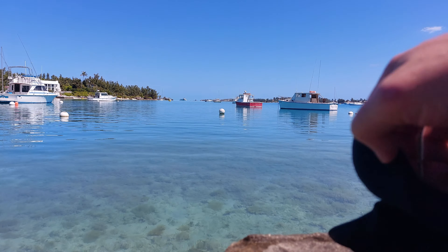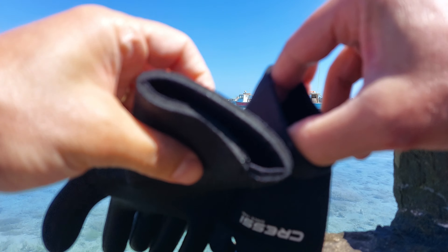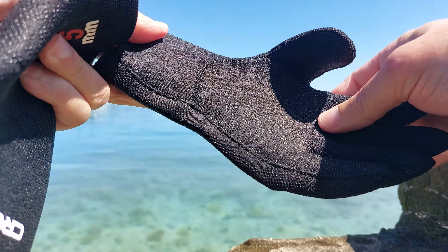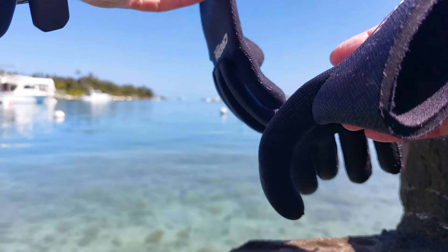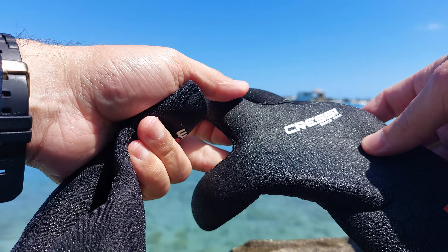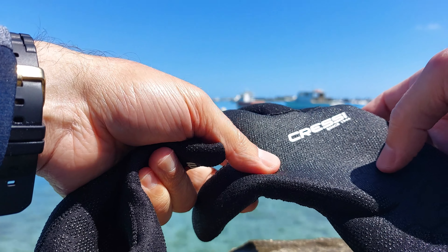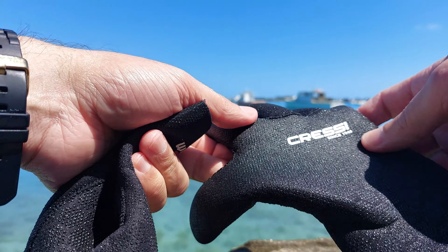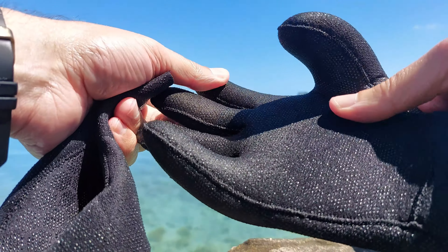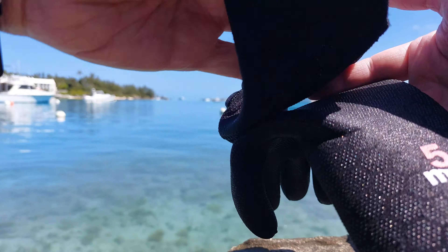With the 5mm you can withstand any temperatures. The 2.5mm works the same way but is obviously a lot thinner — it's rated for 60-plus degree water to keep you quite warm. They're not sold as dry gloves, but you're not going to get that flush of cold water rushing into your hands. You could even use these in theory to wash a car in the winter — they'd be perfect for that kind of cold outdoor work.